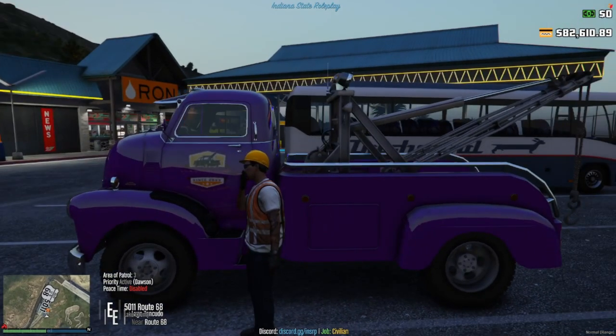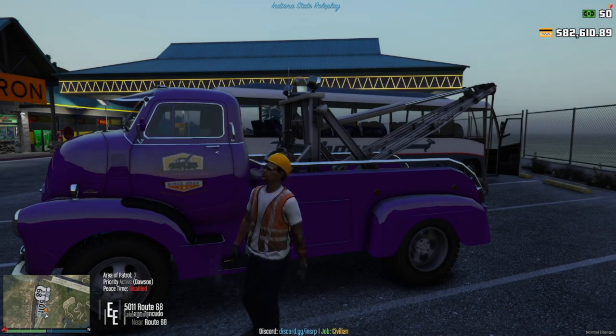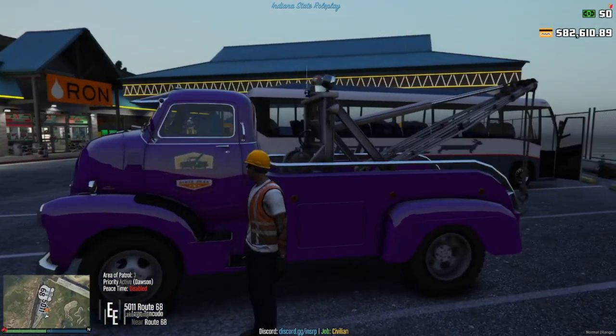I don't know how this is really going to work because the chain is not really the best for servers, and preferably it's better to use the flatbed, but it may do better. There's not too many people on. But yeah, this is the new truck, basically, in delivery.